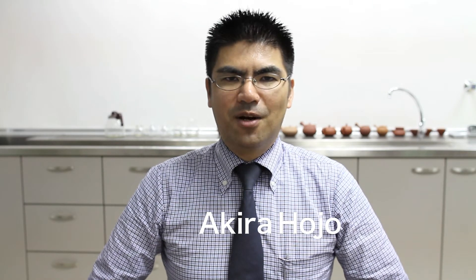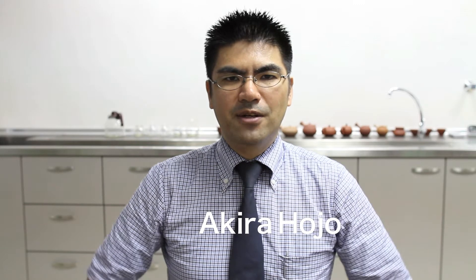Hello, I'm Akira Hojo. In this video, I would like to introduce the brewing technique of Pu'er Ripe Tea.